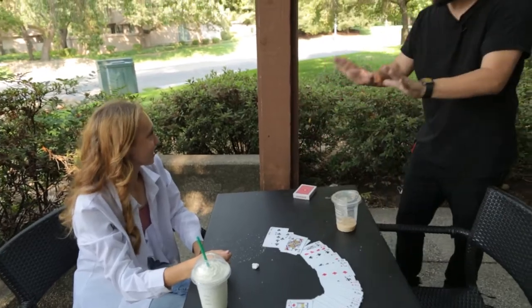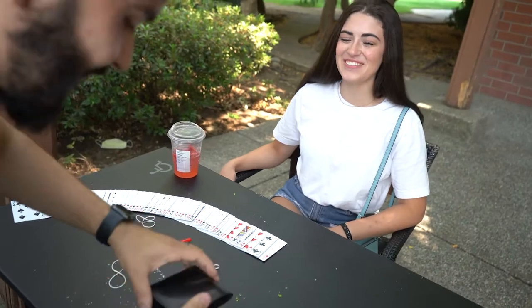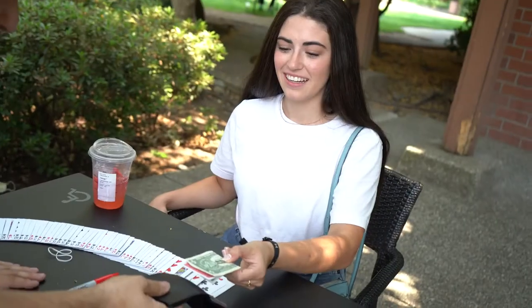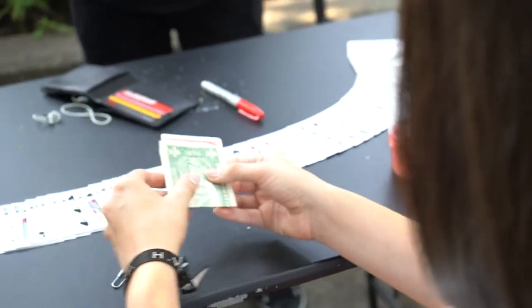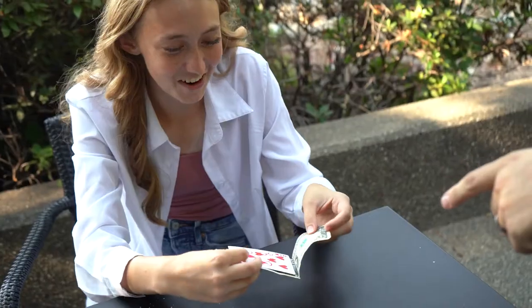Do you remember I told you that I keep my wallet ultra safe with all these rubber bands? Check it out — inside here I have some money. Take that bill out, remove the paper clip, take out the bill, and if that is your card... holy— Oh my gosh, what the heck?